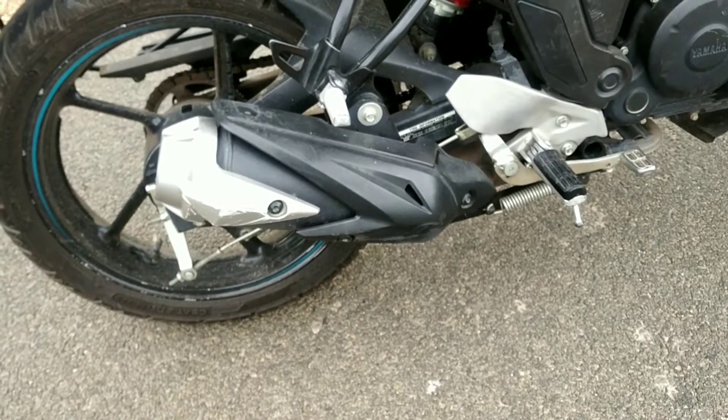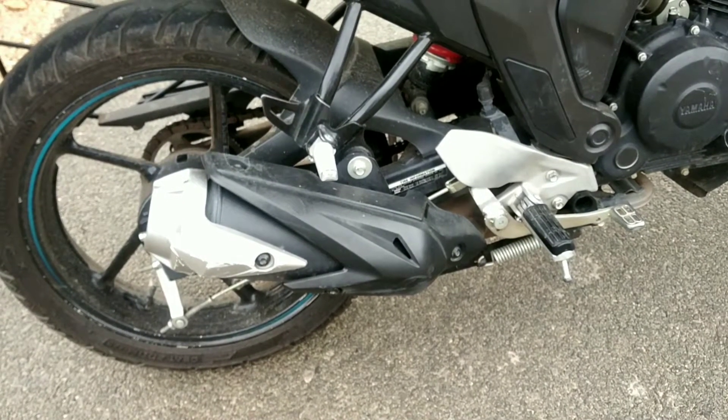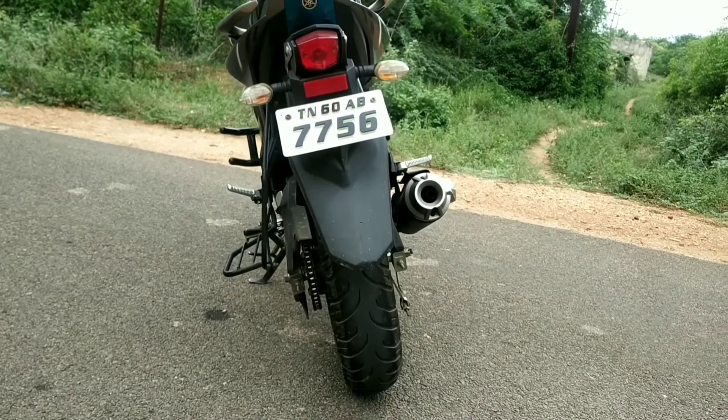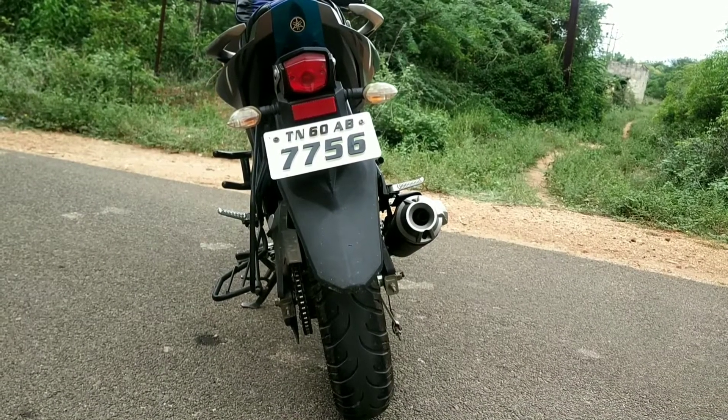Even on small streets, the cornering stability is good. The rear LED light is very premium, and the indicator is also a good one.